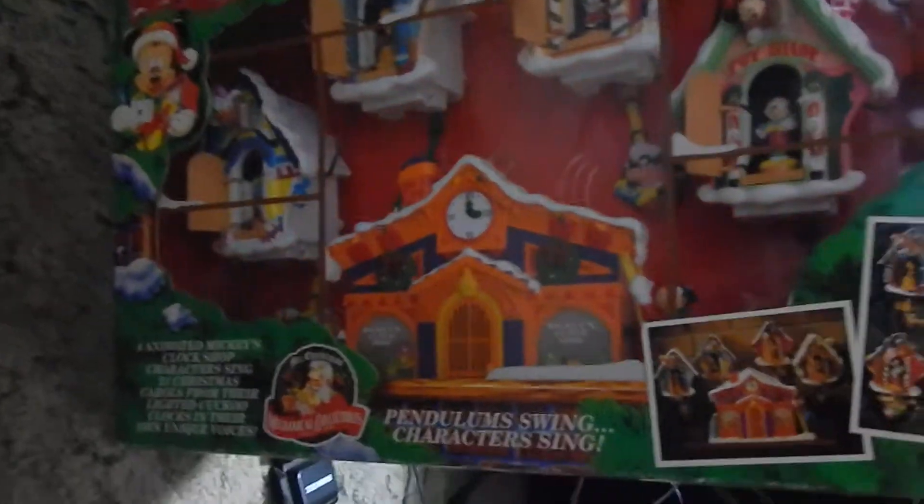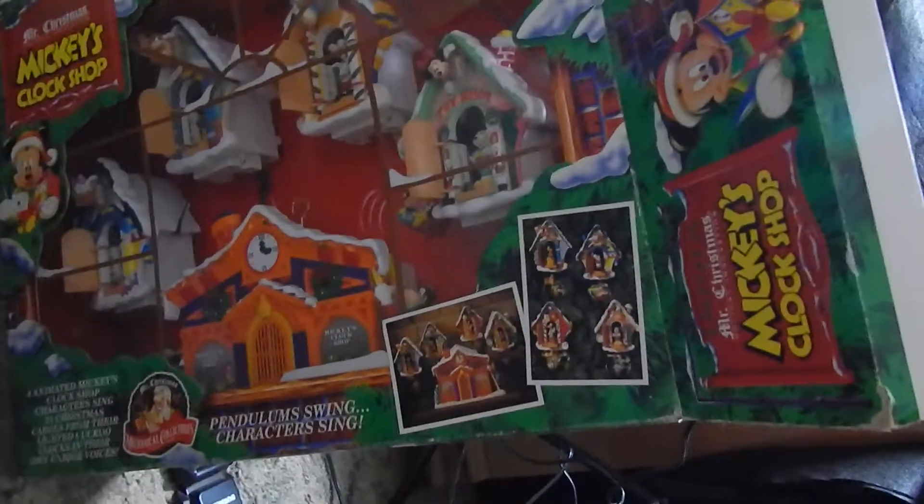Generally want to do that when selling stuff on eBay. If it's supposed to work, make sure you show it working. That is the Mickey Mouse Clock Shop. It's brand new, in the box, and it is working.